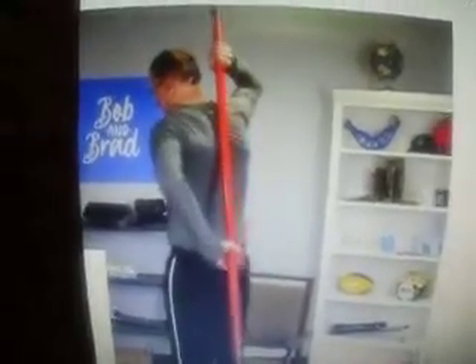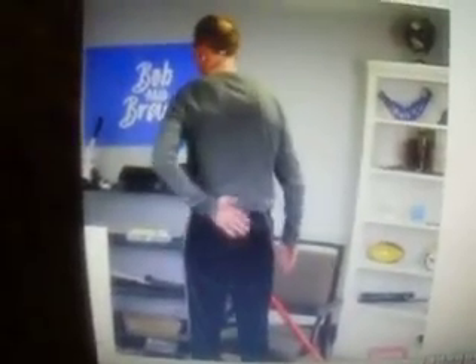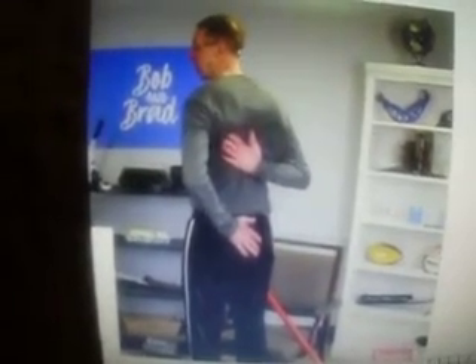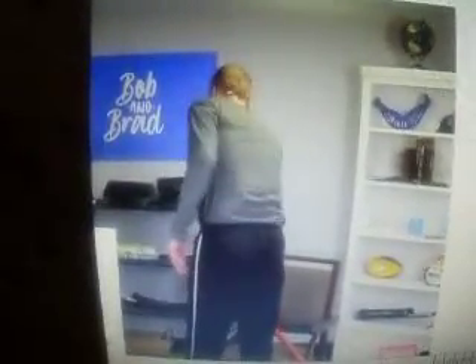The shoulder that's bothersome to you probably can only go up this high, whereas your better or uninvolved shoulder may be able to go this high. So you want to regain that motion.